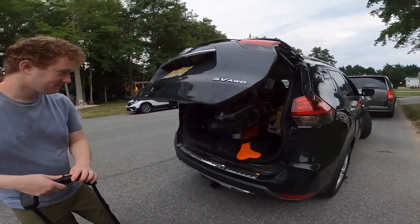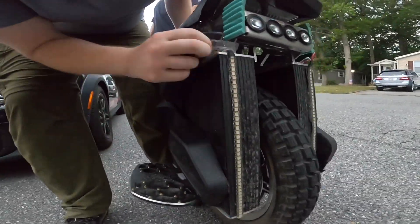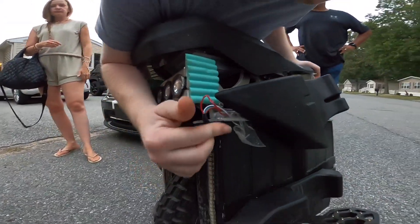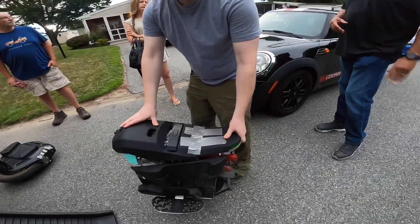Let's see what happened to your wheel after that accident. Not bad for you T-boning a car. That is insane.